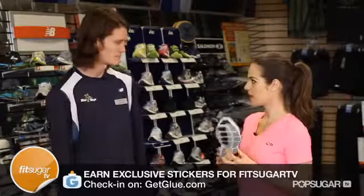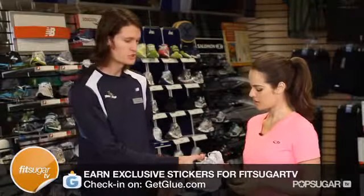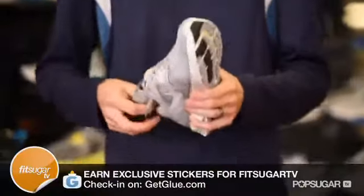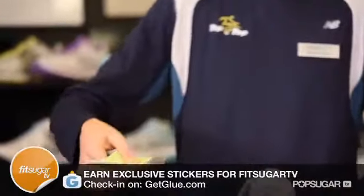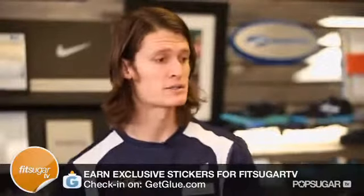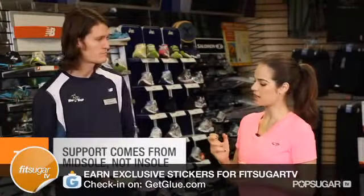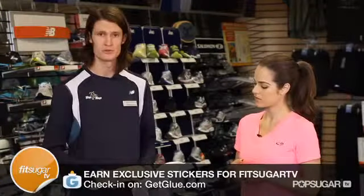So we've talked about the sole and what we need on the outside of the shoe. What about the inside of the shoe? The inside of the shoe is always going to come with a manufacturer insert. Don't be fooled by feeling the insert and believing that you might need more cushioning. This insert that comes with the shoe is the best possible insert for this shoe. All the cushioning and support you get should be from the midsole of the shoe.